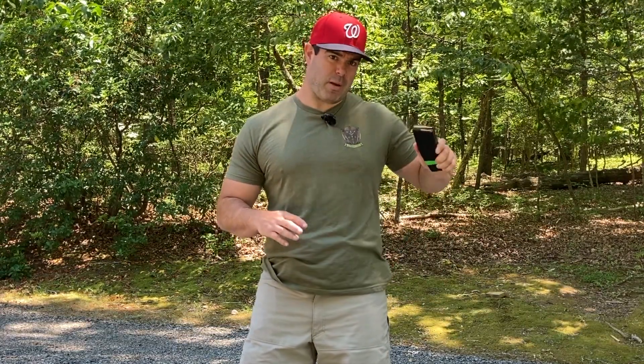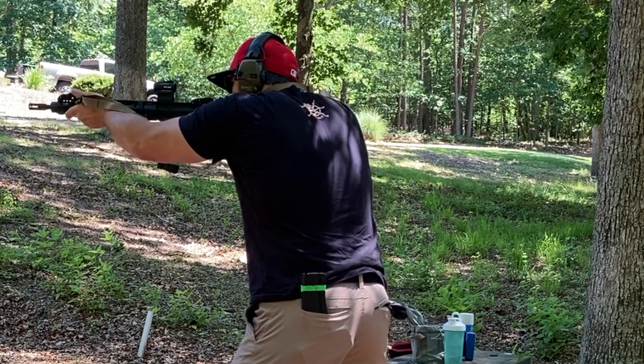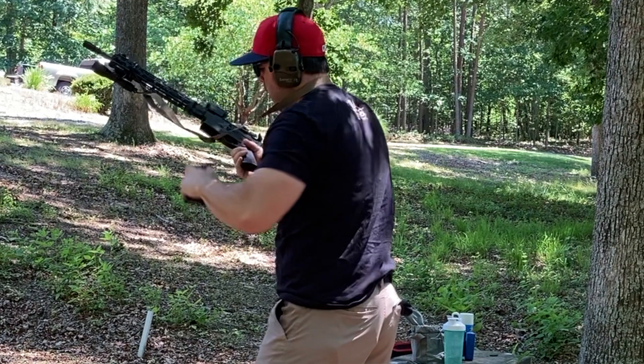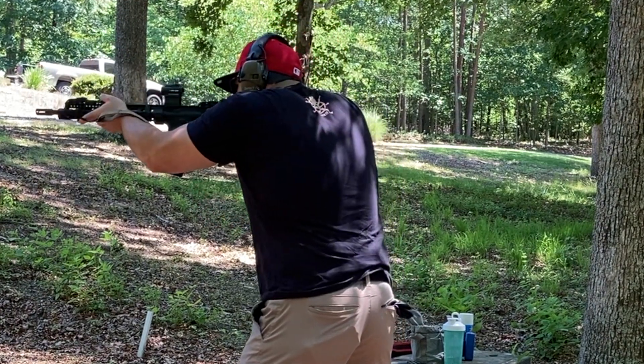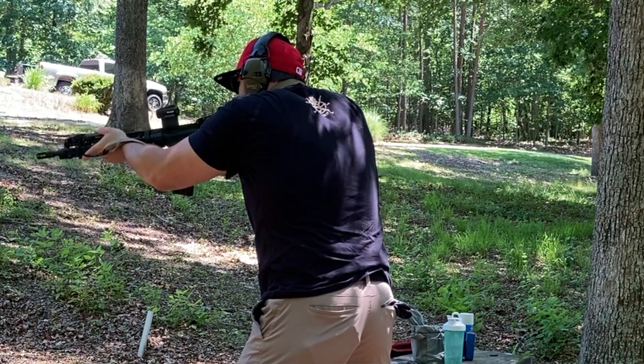As for an AR, we're looking for bullets backwards. That way you can grab it with a nice beer can grip, and when you bring that magazine up, the bullets are forward and ready to go out the barrel. So this way you're not having to fumble with the magazine to try to figure out how to get it in the magwell. With the bullets facing backwards, you can pull out of your pouch or your pocket and insert directly into the magwell.